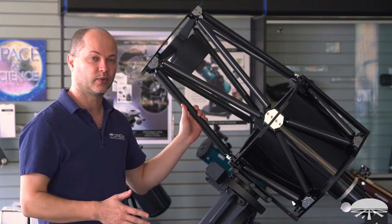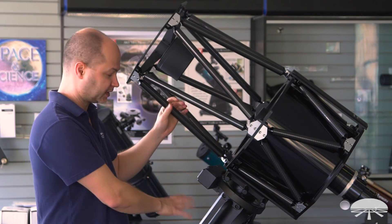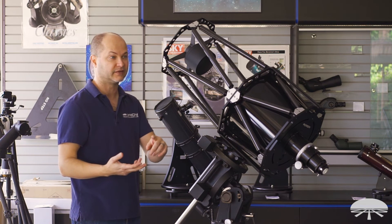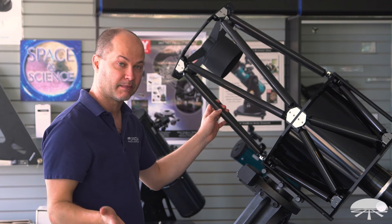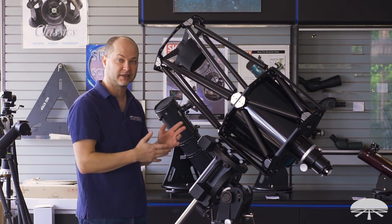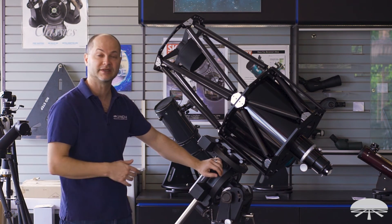The telescope itself weighs 52 pounds without your camera, finder scopes, or other accessories. This is a very large telescope. I have it on the HDX mount here, which can hold 110 pounds, so it barely notices. When building your system, think about the total weight — camera, filter wheel, finder scopes, everything — and add that to the 52 pounds. Make sure your mount has enough overhead capacity, because for long exposure photography you need it to be very stable. Any little vibration from a gust of wind will fatten up those stars.